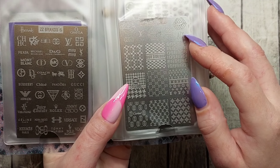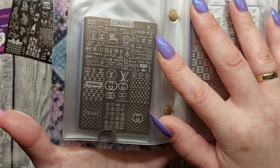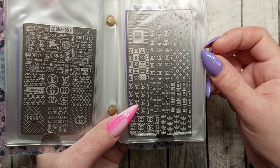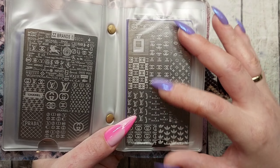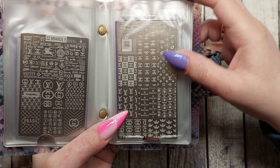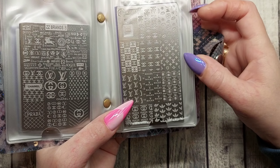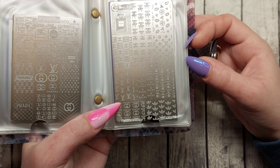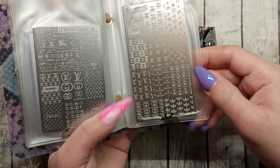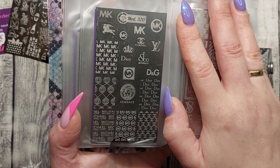They have ones in between but I just bought some now and some then. CC Brands 7 — getting some different ones. I think they still have most of these plates. Then we're on to some of the bigger ones — about 9 by 15 centimeters, the bigger plates. They're a bit more pricey. This is MOD 306, and it has Chanel, Louis Vuitton, Nike, Rolex — different ones with bigger designs.